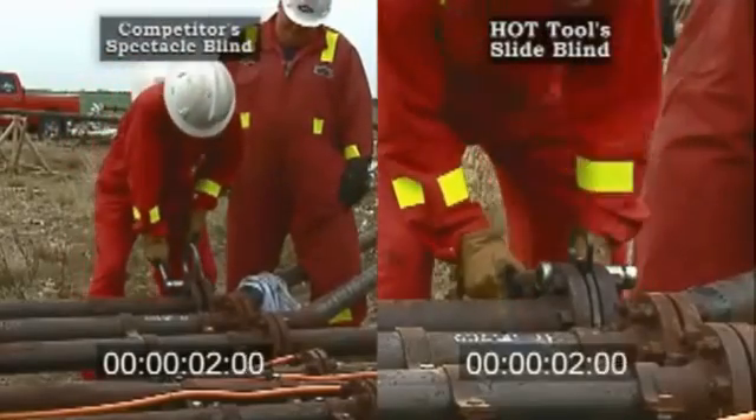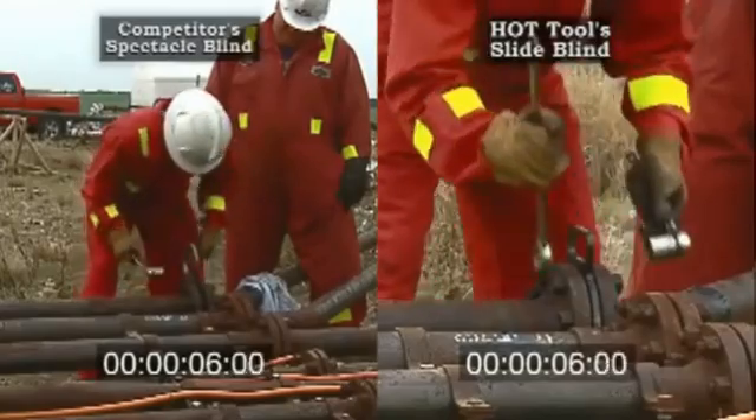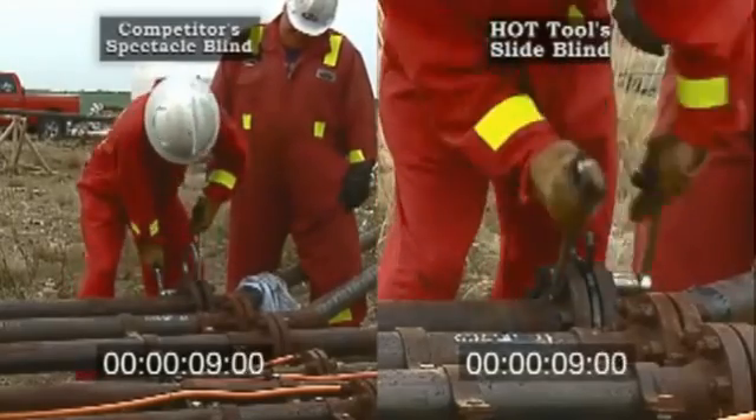With the Hot Tool Slide Blind, blinding is made faster, safer, and easier to operate in overhead installations and areas of limited workspace.